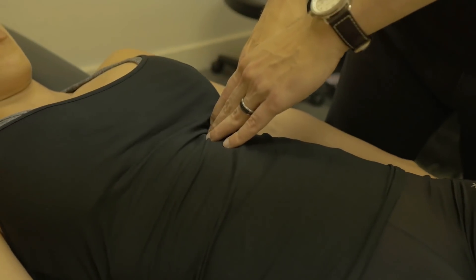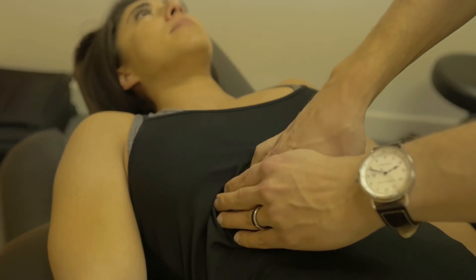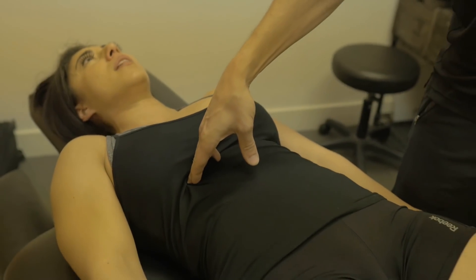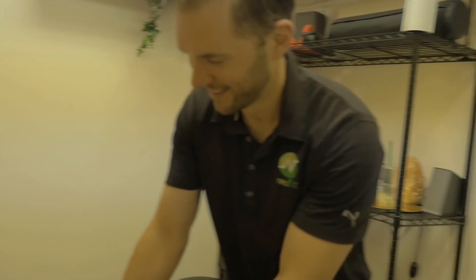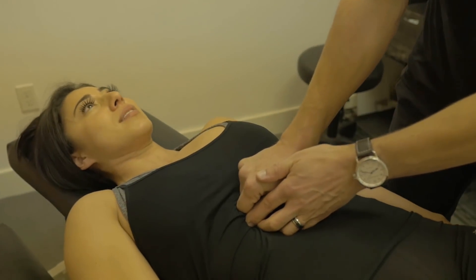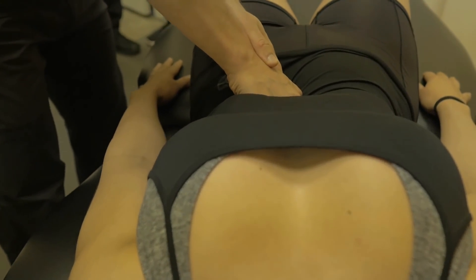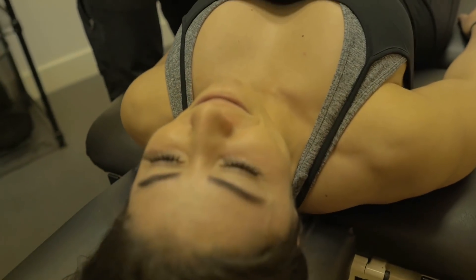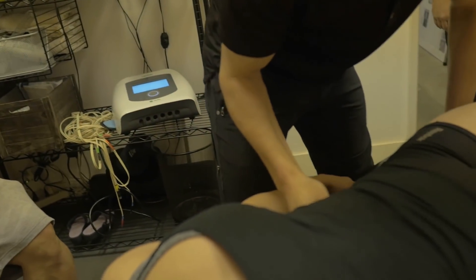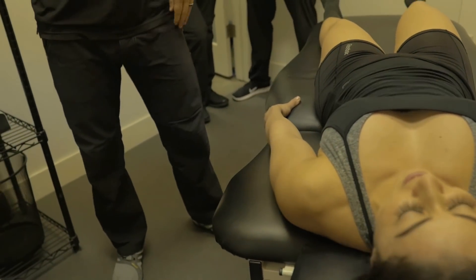Ooh. Holy crap. Oh my God. I'm in a lot of pain. She's got other things on her mind right now. She doesn't take care of herself, doesn't stretch, doesn't do the things she needs. He has really strong fingers. I'm sorry, I have a potty mouth. It's kind of hard not to. She's not a southern lady — no, by any stretch of the imagination.